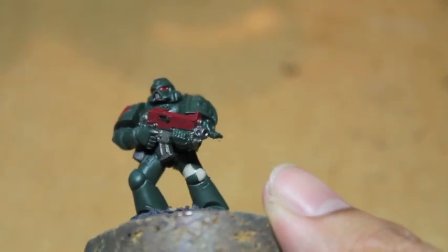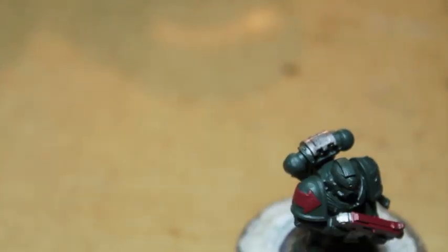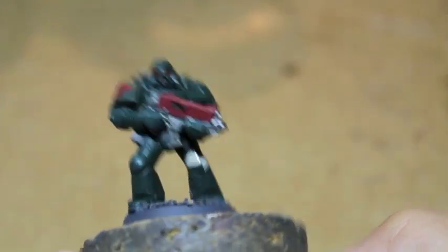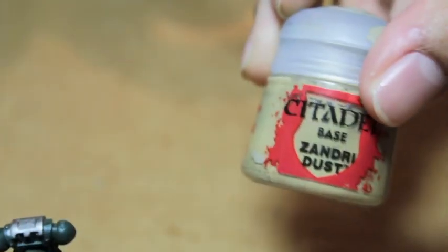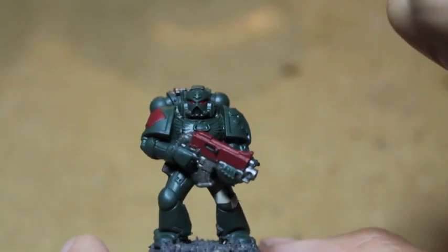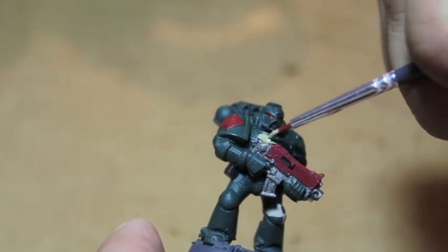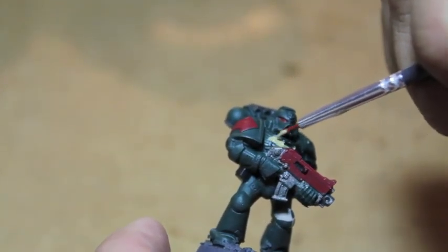A lot of people want to know how I do this quartered pattern. Now that we've got a base for that, we're going to let it dry and come back to it. I'm going to take Zandri Dust now — this is what I paint the chest plate with. It's a little more yellow than Rakarth Flesh. Rakarth Flesh is a pretty pale bone color in comparison.